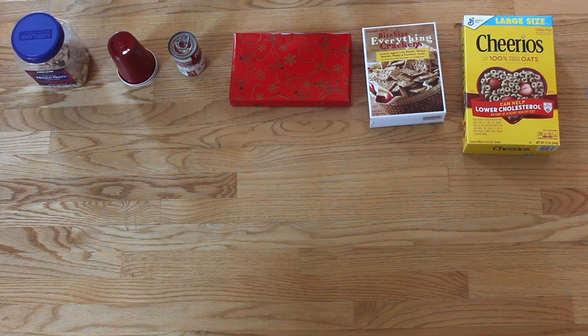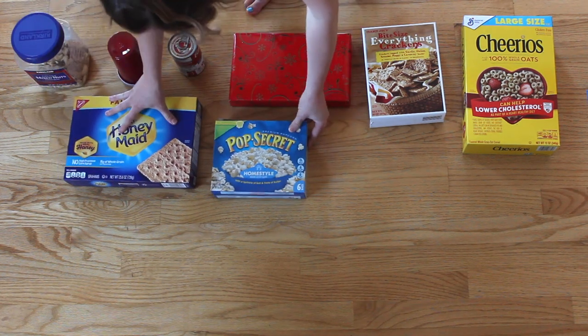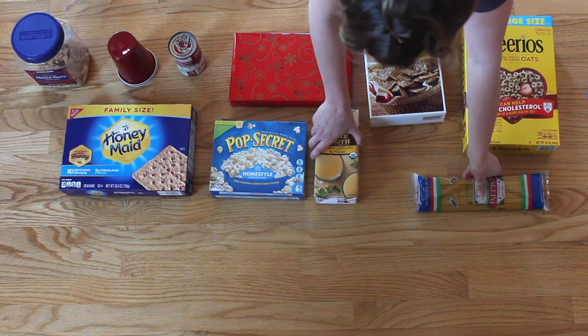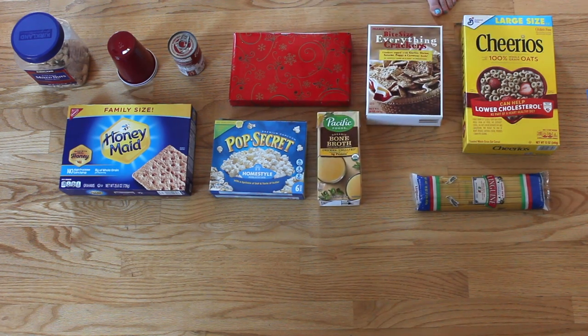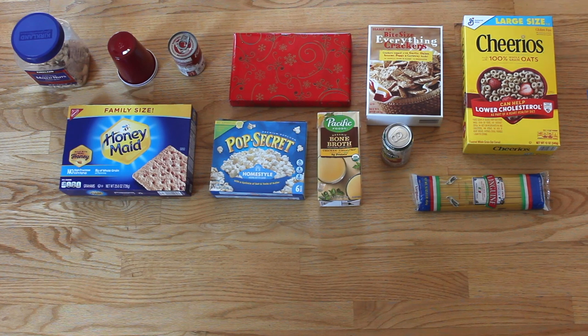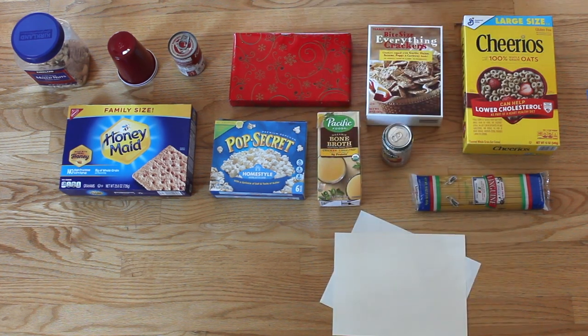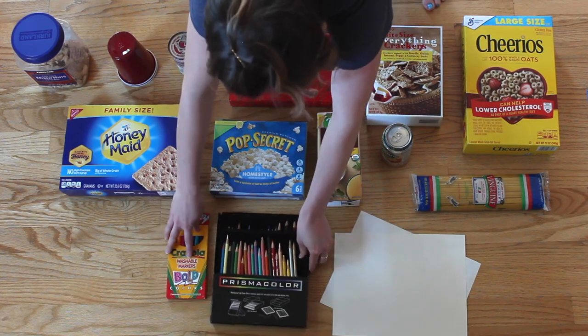Next, collect your materials. To make your wickets, you can use any household items, but kitchen items like cans, cereal boxes, recyclables, and jars work pretty well for this. If you want to theme your croquet course, get paper, markers, or crayons, tape, and other decorative materials.